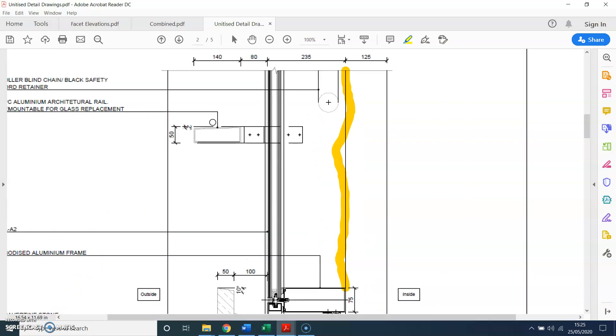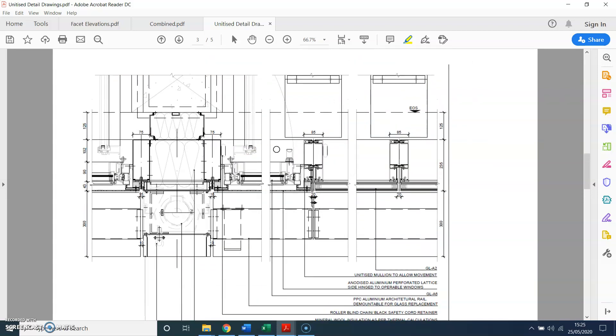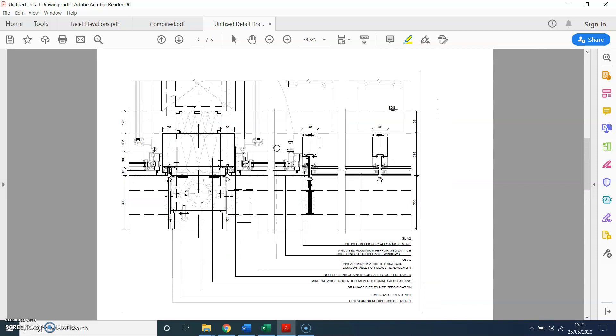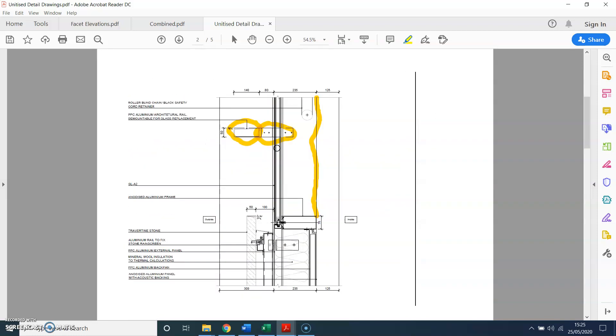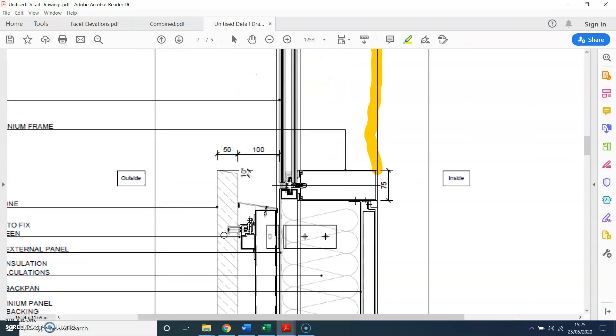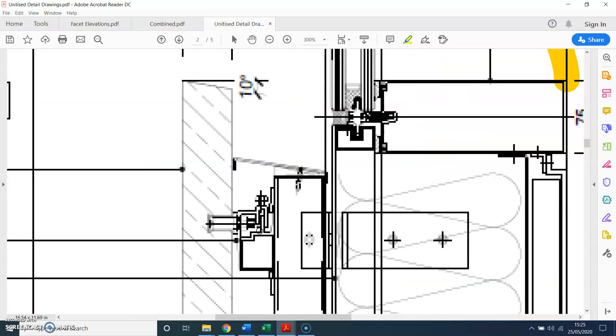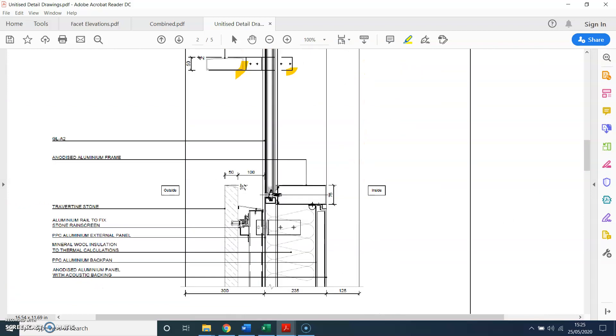Here you can see the aluminum box and this is where the bracket connects. Here is the top detail of the stone cladding where you can see the fixing channel. And here you have the middle transom — note there is no stack joint here.